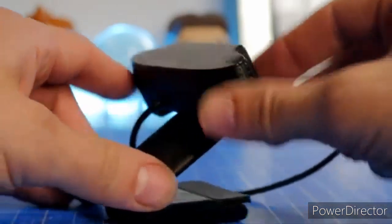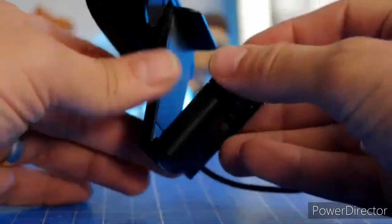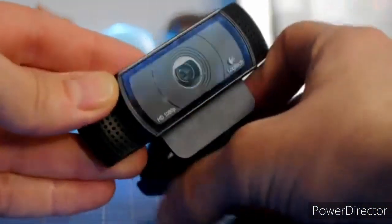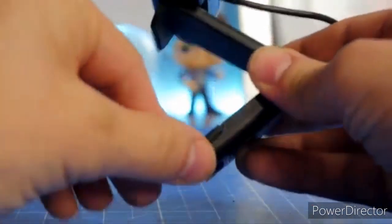It also comes with a capable software package that lets you easily tweak your video feed before you go live. Whether you want 720p, 1080p, max frame rates, tweaked angles, or adjusted settings, this software makes it easy. It is a powerful tool for streamers.